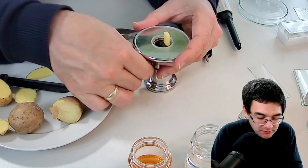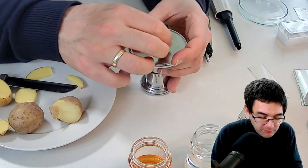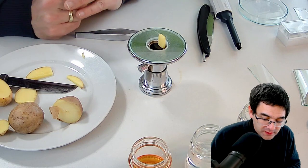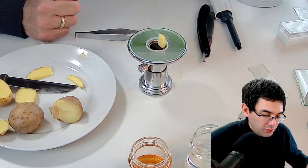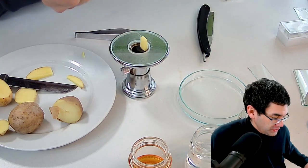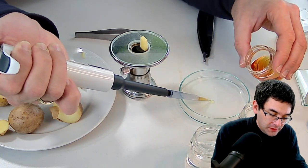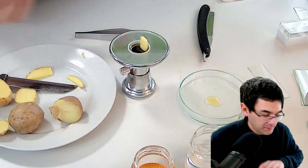I'm going to cut a tiny little French fry shape and clamp it into the microtome. There's a little screw on the side that closes the clamp. Now I'm going to make very thin slices and stain them as well. I'll place the slices into a petri dish with a little bit of iodine — this will prevent the slices from drying out and stain them at the same time.